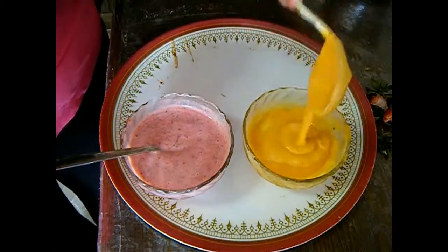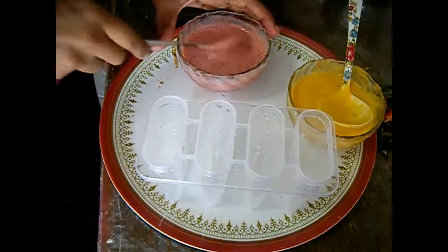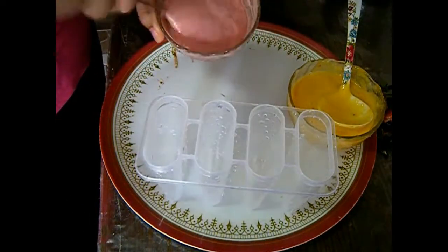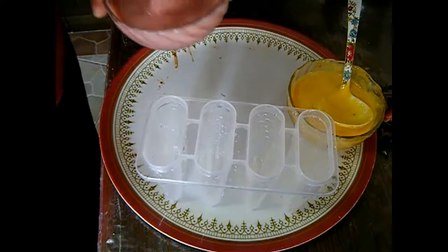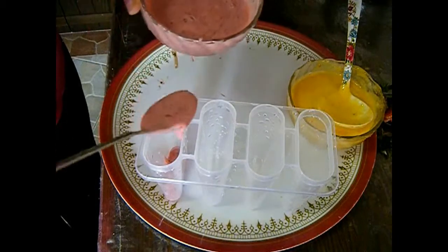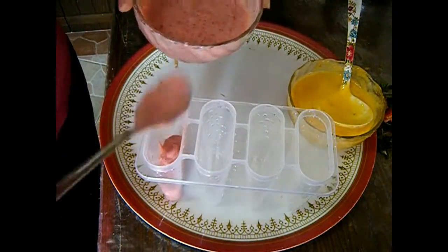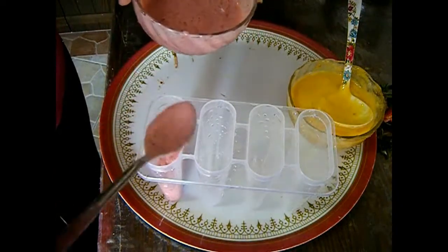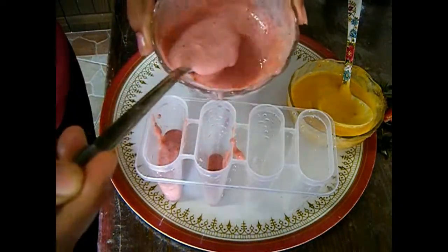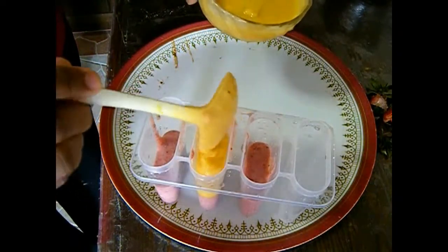Here I have my popsicle mold ready. You could either put the mango puree first or the strawberry puree first, whichever you want on top. I'm going to add the strawberry puree first. Fill only half of your popsicle mold, and then fill the remaining half with mango puree.